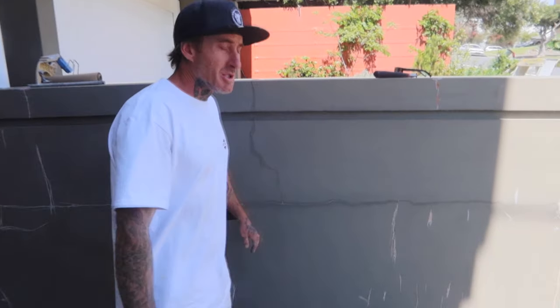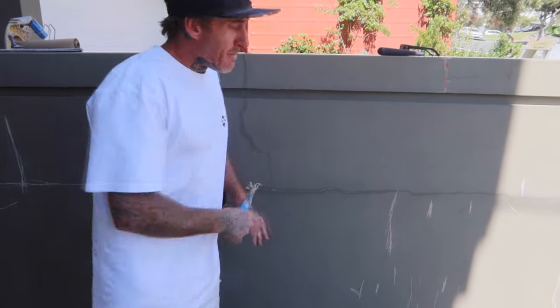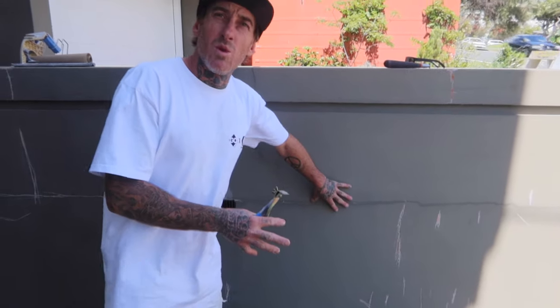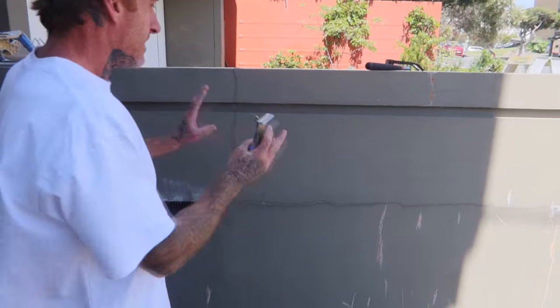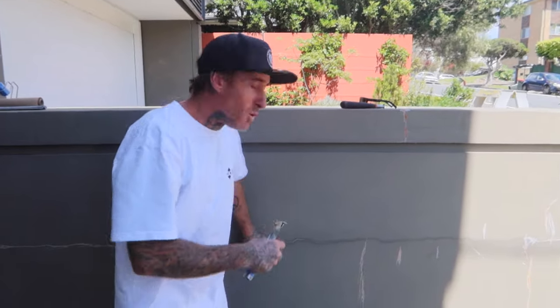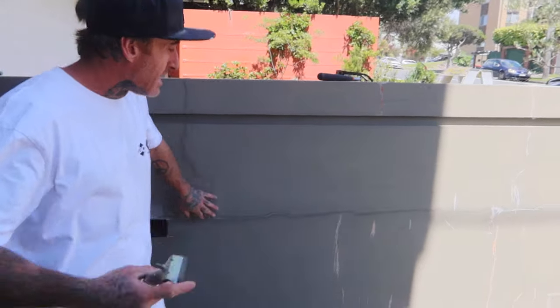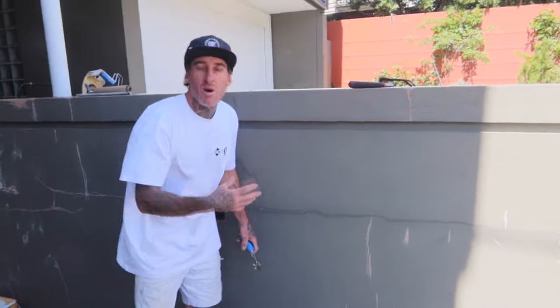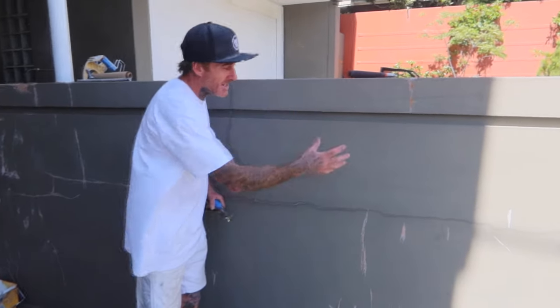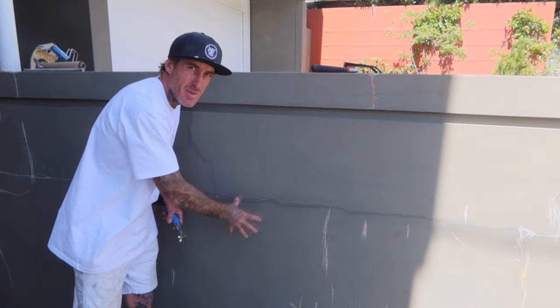Hello, this is Josh from Painting by Josh. What we're going to do today is show you a quick and easy way to patch a rendered wall and apply the top coat. There are a lot of different procedures, but you want it to blend in with the actual surface that you are patching. A lot of times you'll just apply a normal patch and then paint it, and you can see the big area where you've patched.